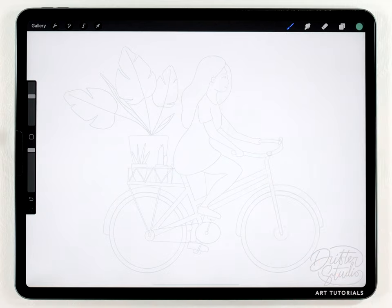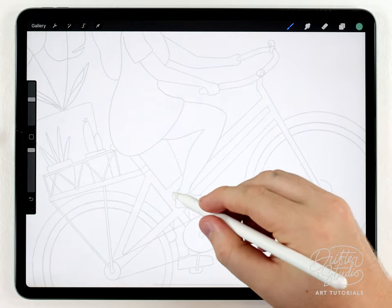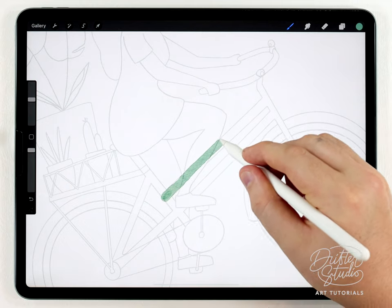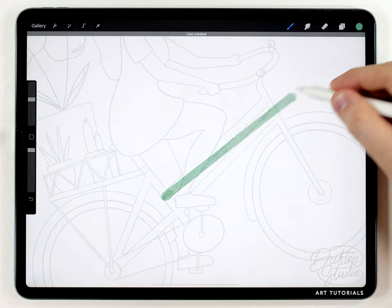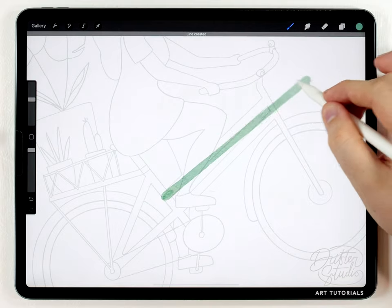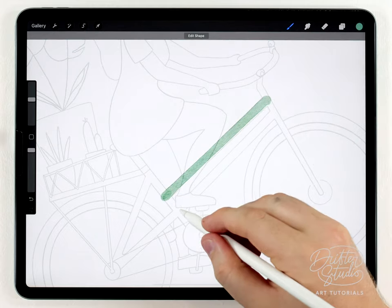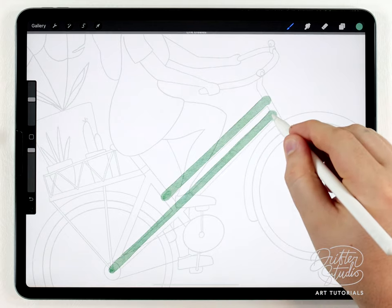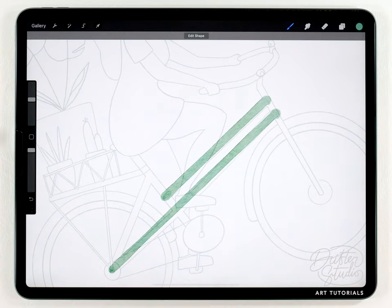I'll use one trick you're probably already aware of: I'll set the brush size about as wide as I want the frame to be, then do one frame bar and hold the position at the end so it snaps into a line. This helps me make the frame a little bit easier. I'll just start by doing each portion like that — hold it at the end until it snaps into a line — and continue on and do all the different portions of the bike frame that way.